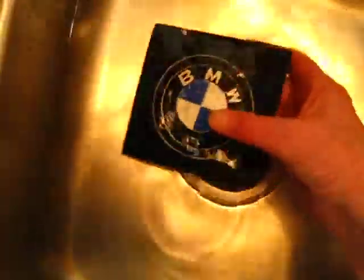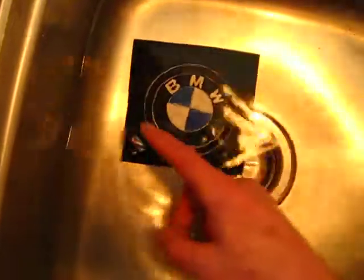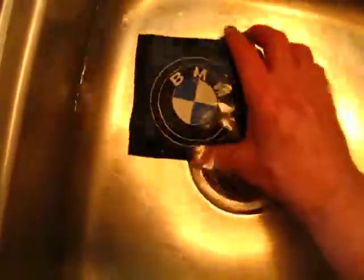It's colored with leather dye. This is Bavarian Motor Works, by the way. It is three and a half inches across side to side, so that'd be seven inches in circumference. It's on a five by five leather section, so you can do with it what you want.